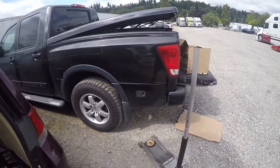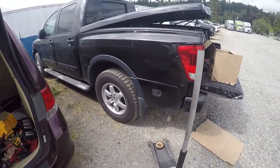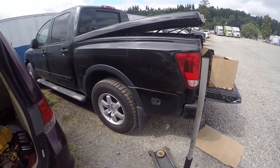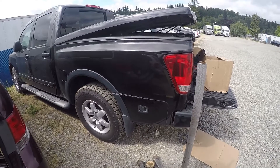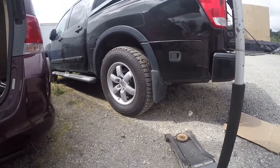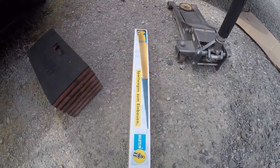Good morning everyone. Today my goal is to change the rear shocks on a 2012 Nissan Titan. I'm also going to change the rotors, upgrading the old ones with the Bilstein 5100.